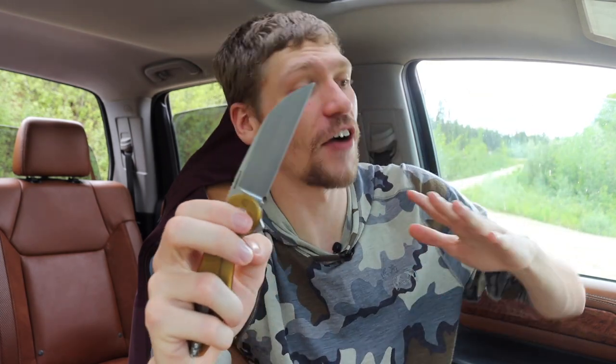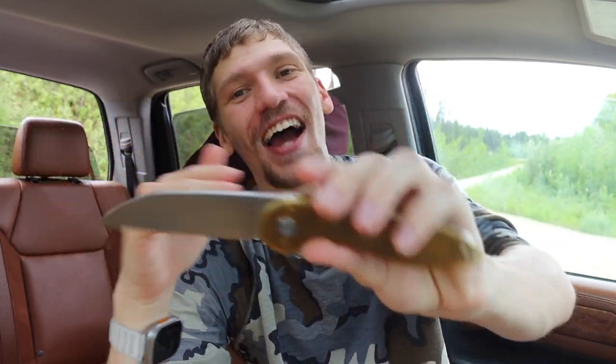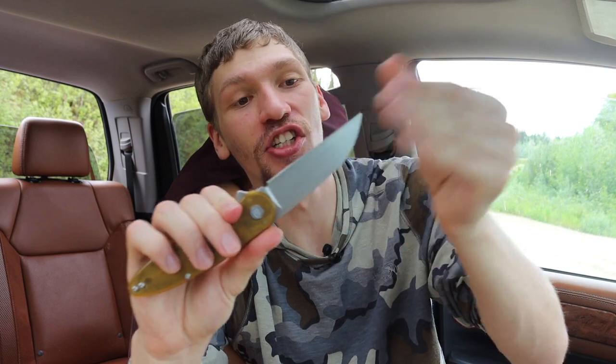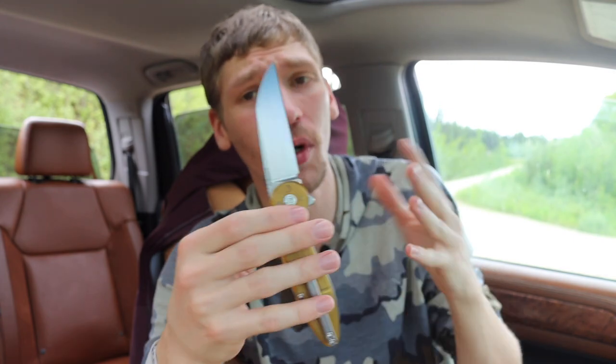I finally got one of these knives. Full disclosure: this was sent to me by American Blade Works, or the owner of ABW. The primary reason is that these things can be very tricky to track down. After about two months of trying to get one and having them escape my grasp, I finally just broke down and reached out, because I really wanted to review and feature this knife on my channel.